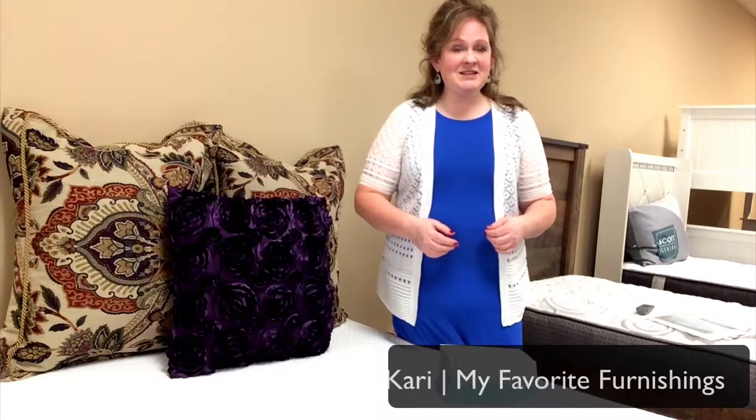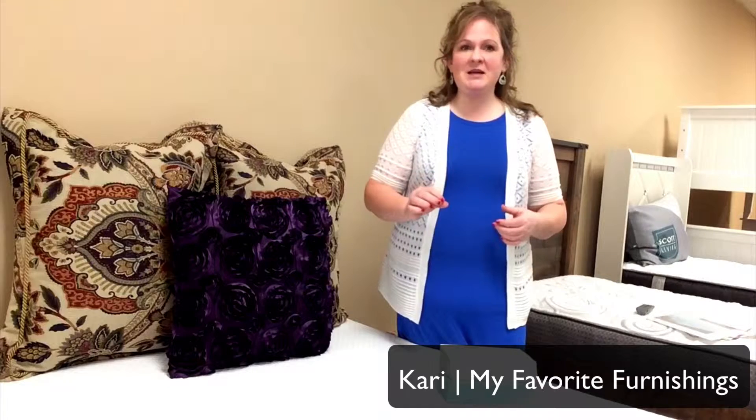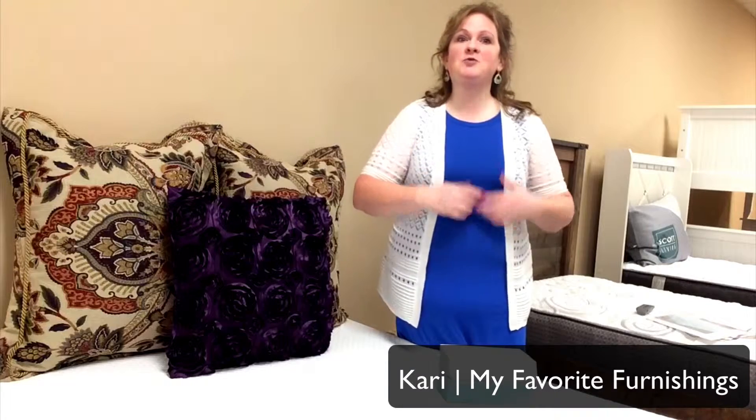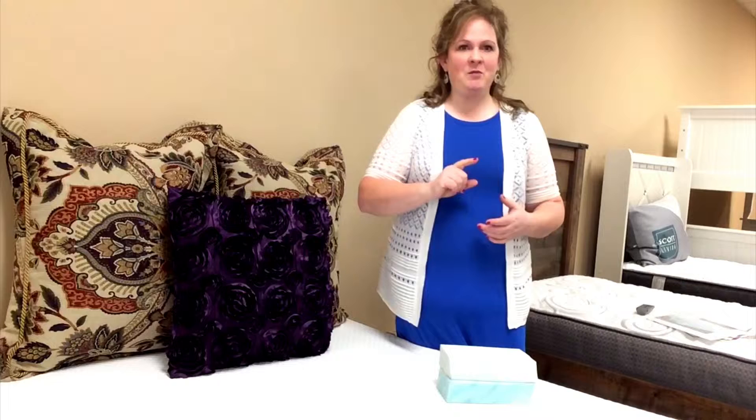Have you been looking for a mattress that releases temperature to give you a cooler night's sleep, self-adjusts to your curves to reduce pressure on your hips and shoulders, and comes in a box ready for you to take home? I'm going to tell you about that mattress in just a moment.